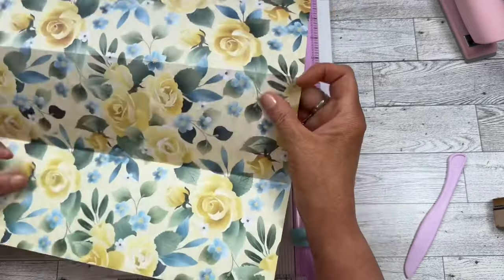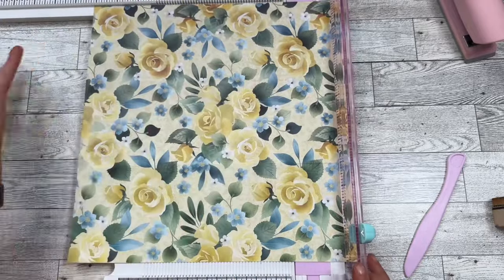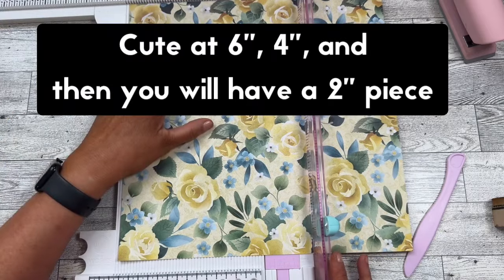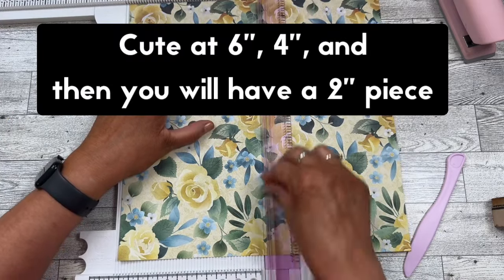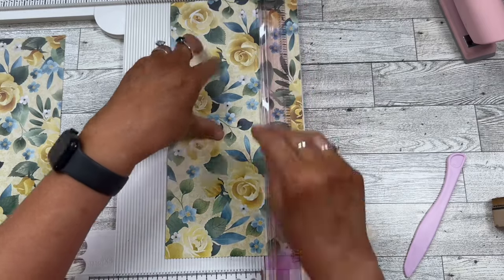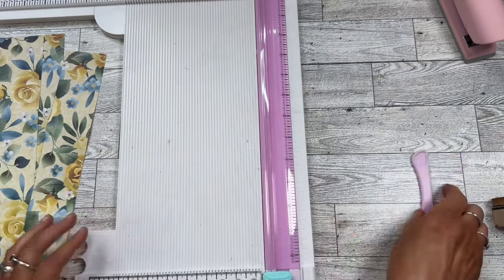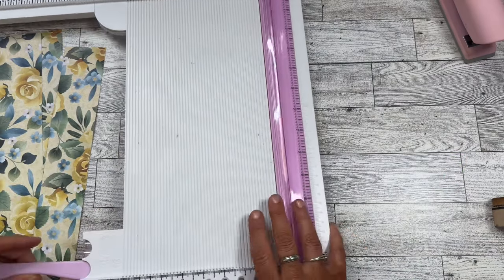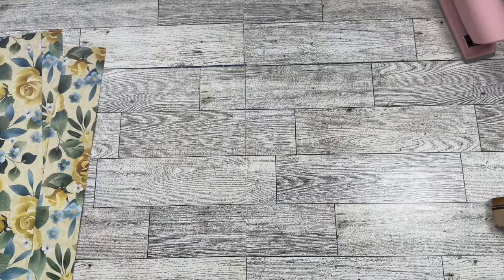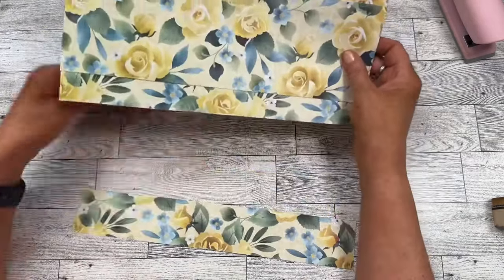Since this is a quick and easy video, we want to save some time. Now we're going to turn our paper the other direction and we're going to cut at six and we're going to cut at four, and this leaves us a two inch piece. I saw this on Instagram with Raven Vintage CA — I've linked her information below if you'd like to go check it out. I cut mine a little bit different than the way she did.